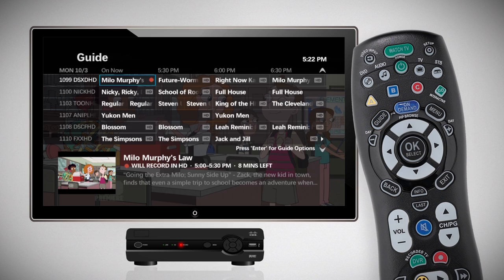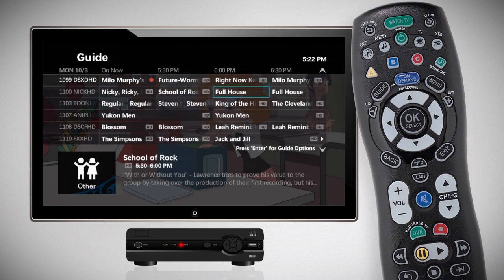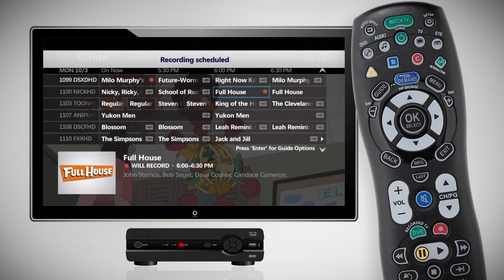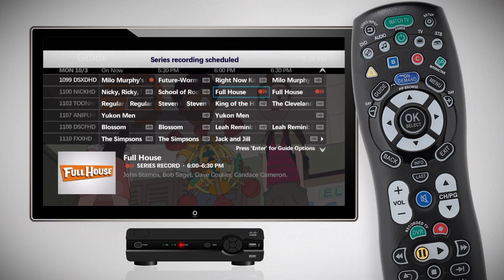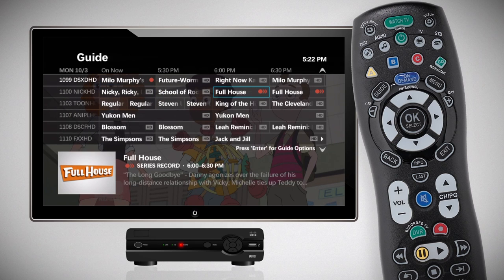You can also use your interactive program guide to record current or future programs. Press the Guide button on your remote control. Scroll to the program you want to record and press the Record button. A single red dot will appear next to the name of the program you are recording. Press Record a second time to record every episode in the series — three overlapping red dots will appear to confirm a series recording. This function is only available for programs in a series.